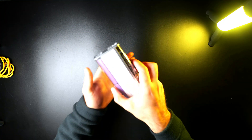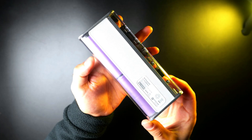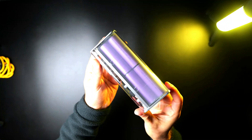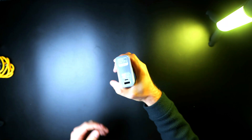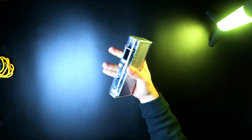The transparent fireproof case is a really cool feature, as it gives you a glimpse inside. In my opinion, it's one of the nicest looking power banks on the market, and you can see the four 21700 5,000 mAh batteries inside. The edges are also rounded, and it feels very comfortable to grip, and it also has good impact resistance.